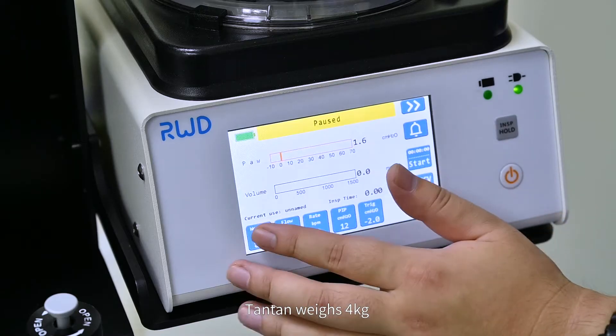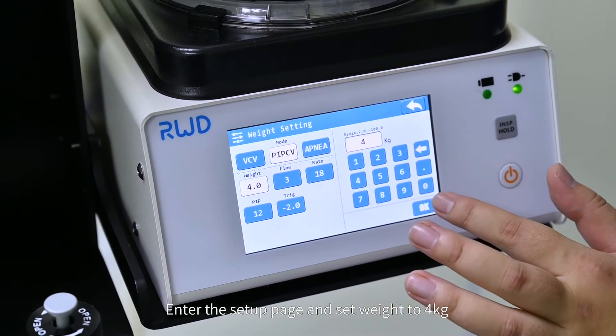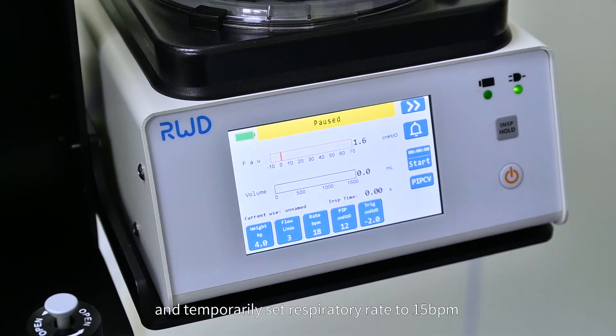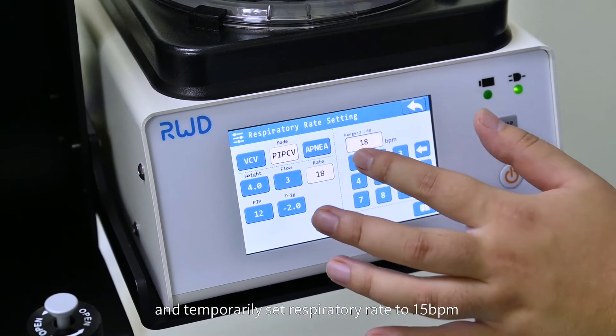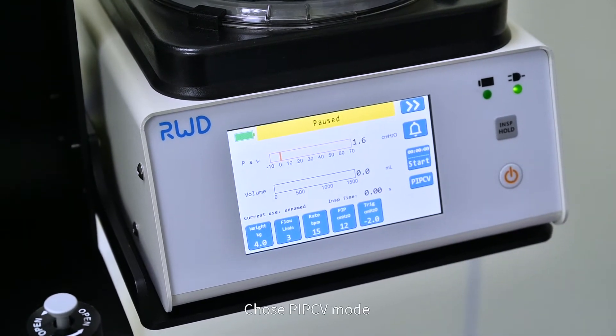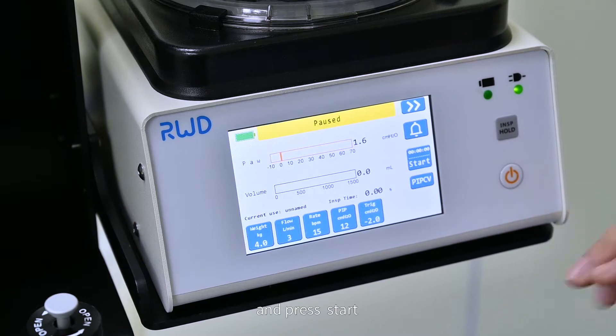Turn time weights to 4 kilograms. Enter the setup page and set weight to 4 kilograms and temporarily set respiratory rate to 15 BPM. Choose PI-PCV mode and press start.